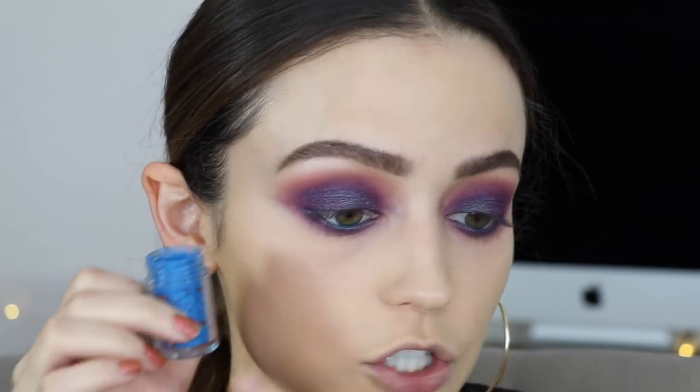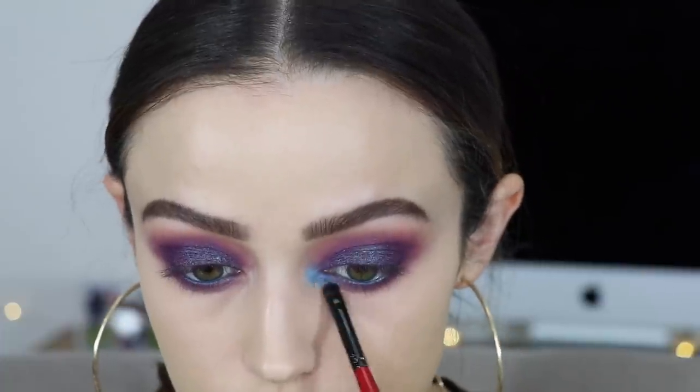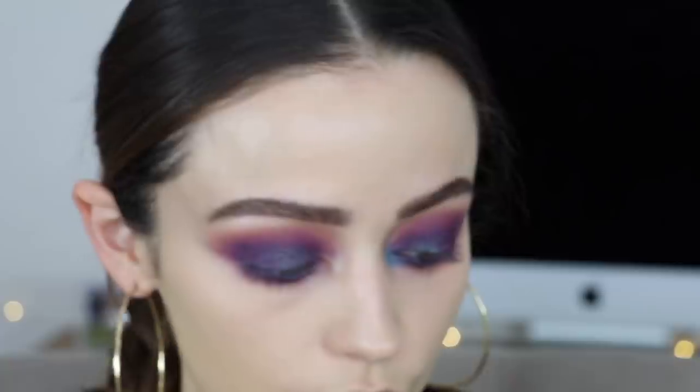Now I'm going to take these two pigments from the zodiac collection - this is the Water Bearer and this is the Crab - and this is going to be that really intense blue inner corner that ties this whole look together. Because the Water Bearer is so pigmented I'm not going to use it wet, I'm just going to apply it dry with very little product. I'm taking just barely anything on a little pencil brush because I want a precise application, and I'm just going to pop that on right on the inner corners. Then I'll take a clean little brush and blend out the edges - adding this as a base for the Crab pigment because I really want an intense blue undertone.